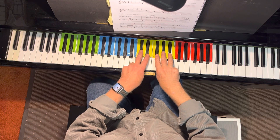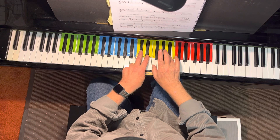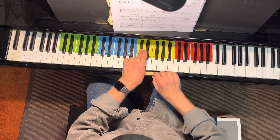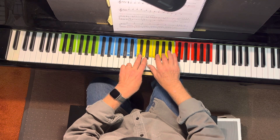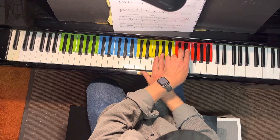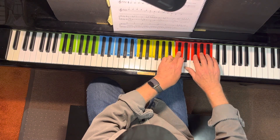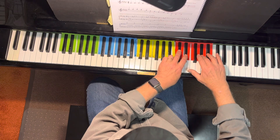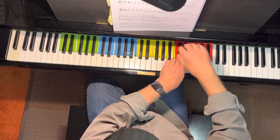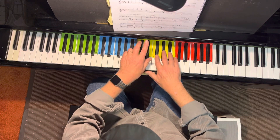Tick, tick, ready, go. Cross over, pull through, cross over, pull through.